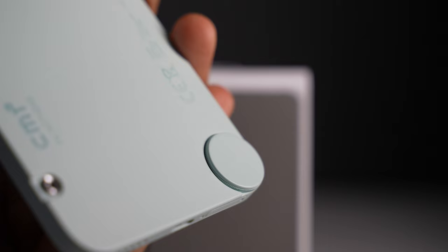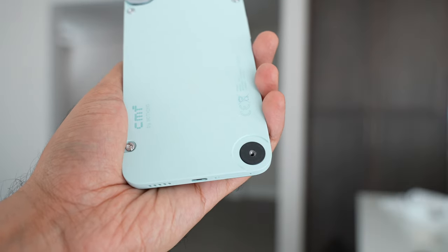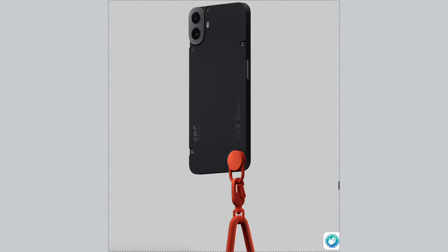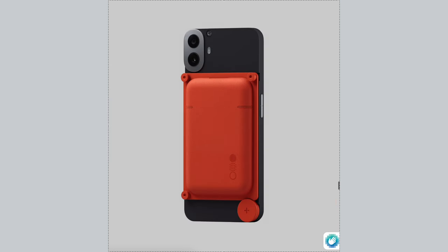There is a bigger circle at the bottom left which is also a removable screw, for attaching CMF accessories. Currently there are three: a lanyard, a kickstand, and a card case — about $25 each, though unavailable right now. The card case is magnetic, which means you can attach third-party magnetic accessories too. Since the back case is removable, the phone has only IP52 rating, meaning it's good only for light splashes.